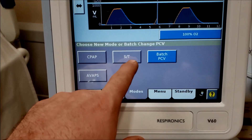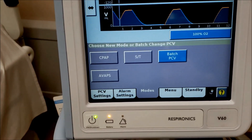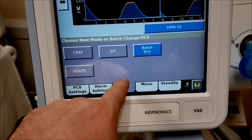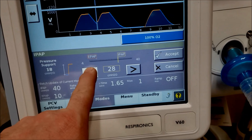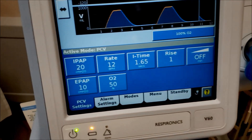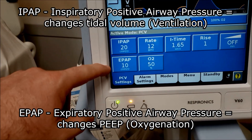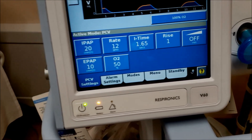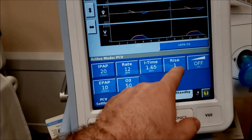For ventilation via ET tube or trach, go to modes. This machine has three options: CPAP, ST (spontaneous timed), and AVAPS — there's a separate video on AVAPS. We're using PCV — pressure control ventilation. I already have it on PCV. Looking at settings: we have IPAP, EPAP, rate — an actual set rate — and FiO2 of 50%. We have an I-time, which in PCV is fixed rather than variable, and that's great for oxygenation problems.